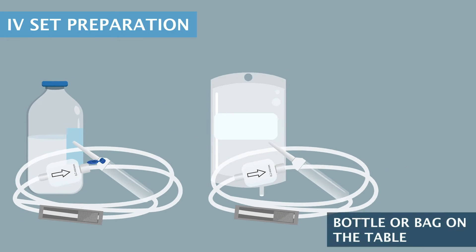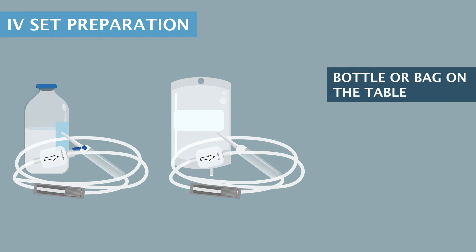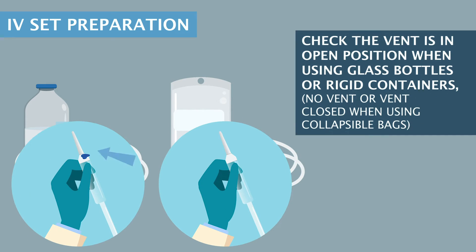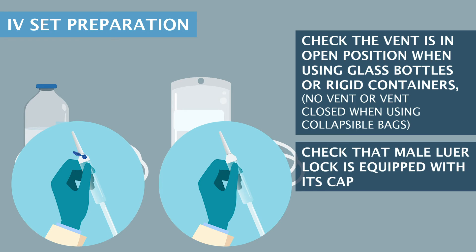IV Set Preparation. Place the bottle or bag on the table. Set the roller clamp in closed position. Check the vent is in open position when using glass bottles or rigid containers. No vent, or vent closed, when using collapsible bags. Check that the male luer lock is equipped with its cap.